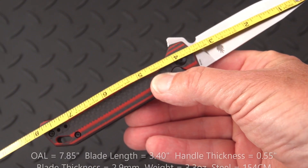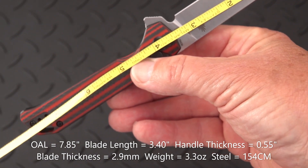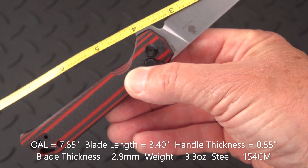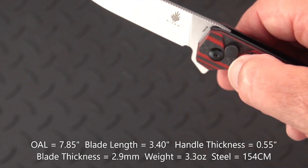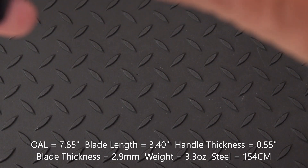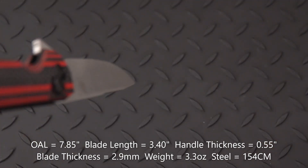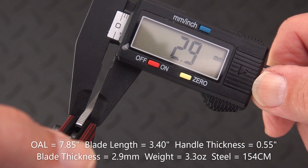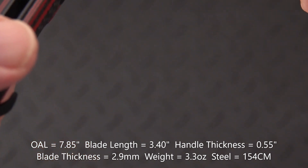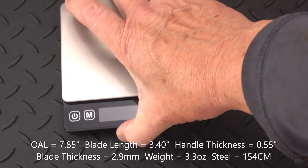Let's get some specs on it. We have an overall length of seven and seven-eighths inches. Blade length to the handle we'll call it just shy of three and a half — three point four — and three point two five on the cutting edge because we've got a pretty sizable sharpening choil. Going to the micrometer set in inches: handle thickness is point five five — nicely contoured. Blade thickness is two point nine millimeters; we'll call it two point nine.